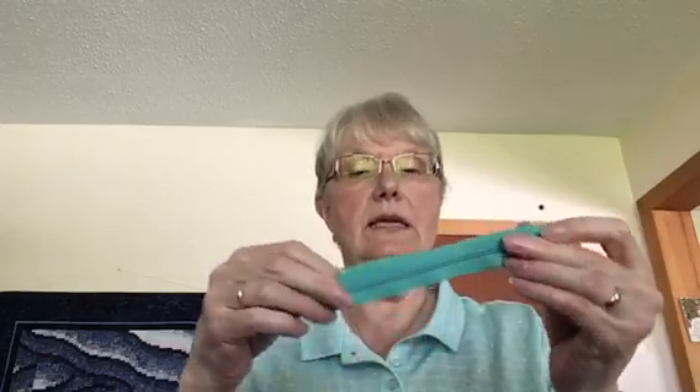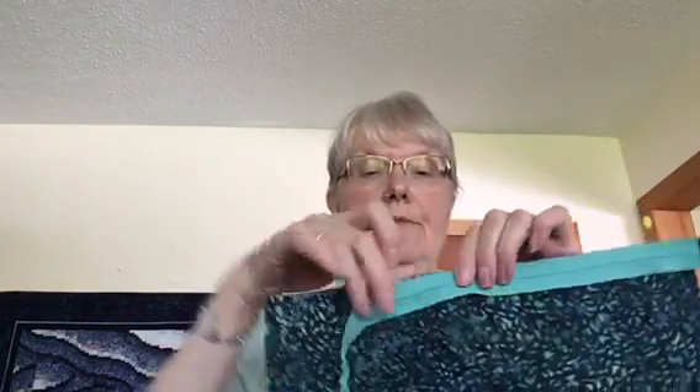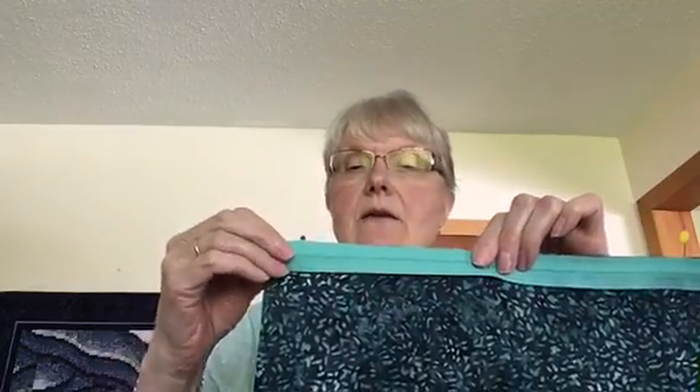Take your zipper and find the center of it by folding it in half and putting a pin in the center. Lay the zipper on the exterior piece and line up those two center pins. Put the right side of the zipper — the side with the zipper pull — against the exterior, and lie it down so that it sticks to the Wonder Tape. Do that on the other side as well.